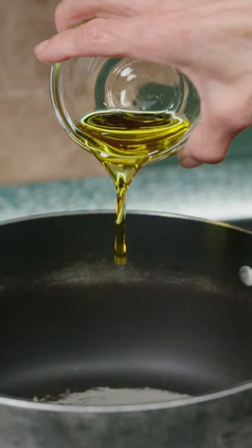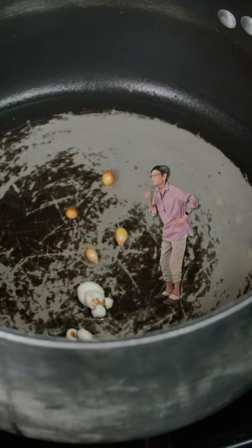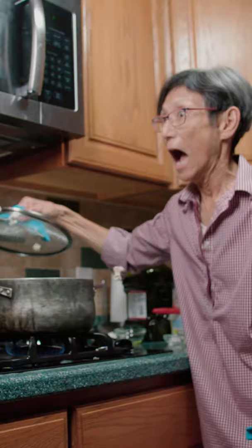Start by boxing some cheese puffs. On medium heat, add oil to the pot and check the temperature with a few kernels. Whoa! Add the rest of the kernels and make sure to cover it out. Watch out, it's raining popcorn!